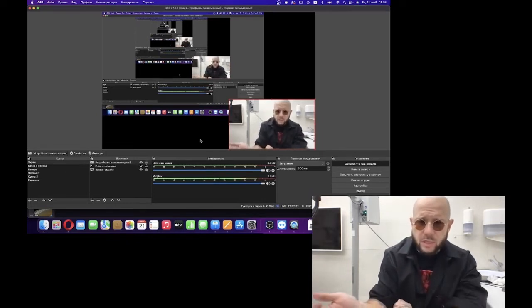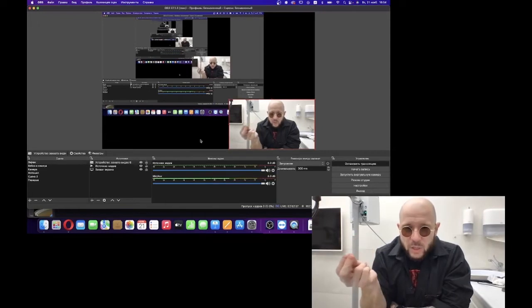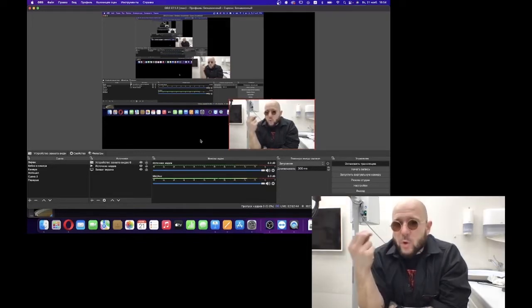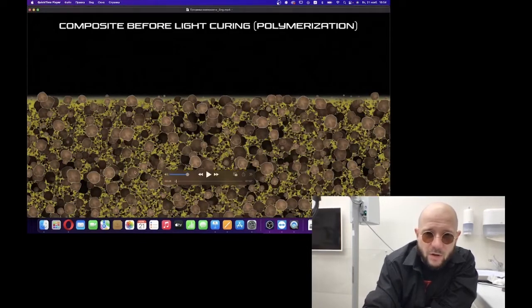I'm sure this chapter is more than important for our work. It should be fundamental knowledge for everyone who starts to work with composites professionally — who wants to make this the main clinical direction of their work as a solo practitioner or as the main treatment direction of a whole clinic. We need to know everything about composites. That's why in this video I'm going to show and explain it to you.